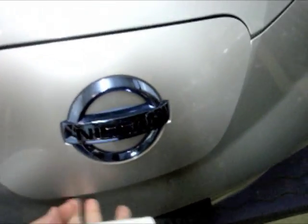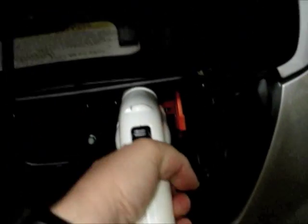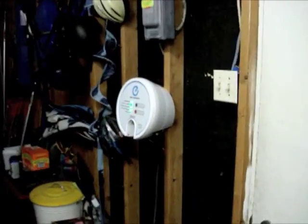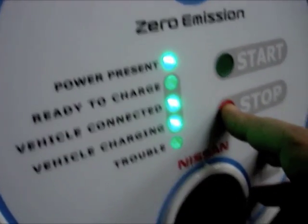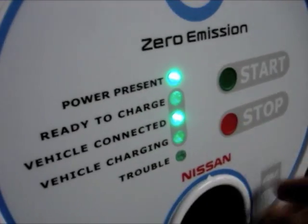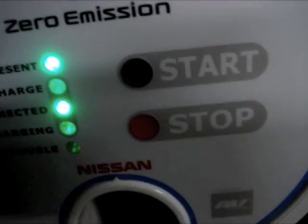I didn't hang the cable holder yet. You come over, open the charge port one-handed, open it up, and plug in. Lights come on, and then you hear a relay pop inside the charger. It says 'vehicle charging.' To stop — listen to the relay — it makes that click sound. That's the relay tripping inside.